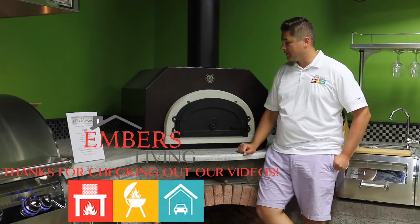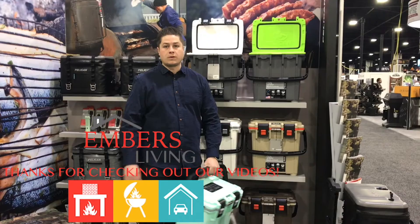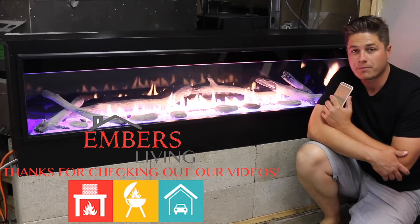If you like this video give us a thumbs up. You can also subscribe to our channel by clicking in the upper right hand corner. Thanks a lot for checking out our video today.